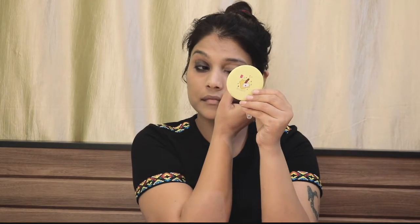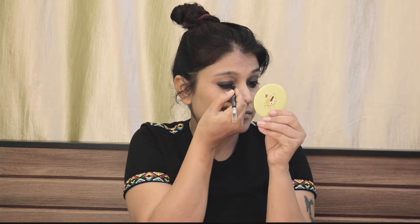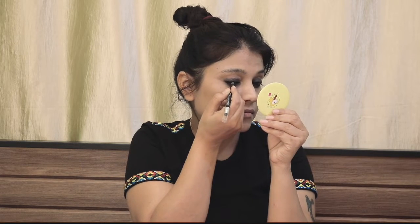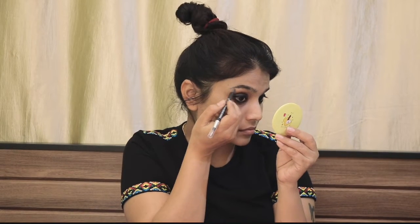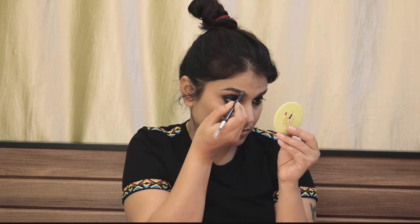I'm using the same color sketch for the eyeliner along the same line. For eyebrows, I'm using the same product — be careful to use very little because this product has a very creamy texture. If you use too much, the eyebrows will look unnatural.